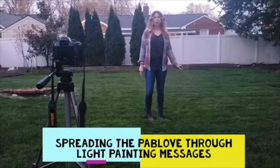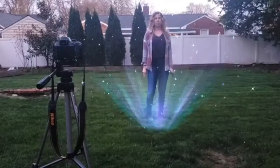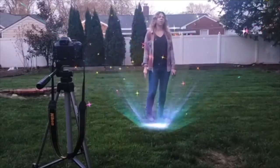This is Renee from the New York class and I'm here to show you light painting today, so you can all brighten each other's day with a nice message.